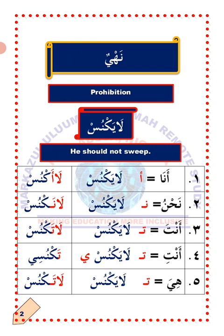He in Arabic is huwa, which is the opposite of hiya. So how do we change the verb layaknus to suit the following pronouns? Number one: Ana — I. To change the verb layaknus to suit Ana, all you need to do is to detach ya'un and attach hamza. Layaknus will now become laaknus.